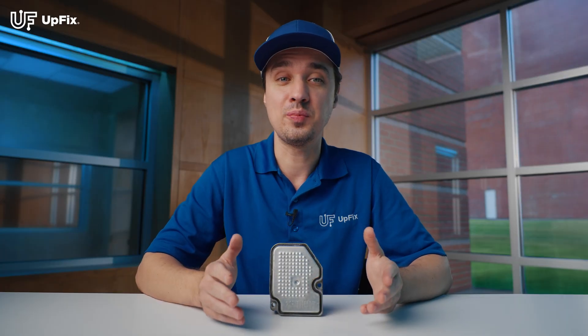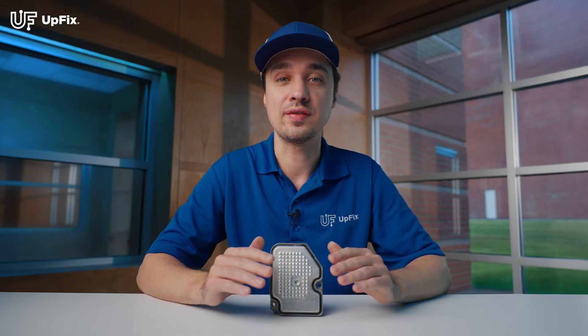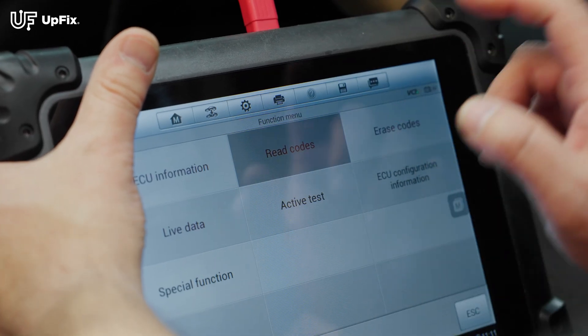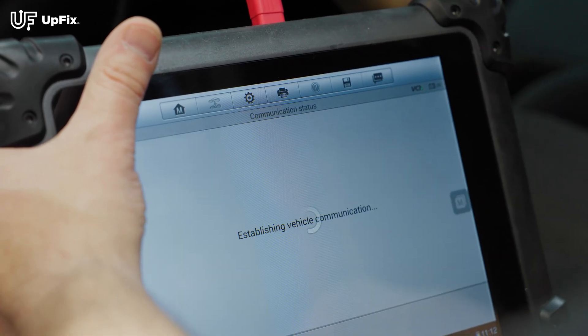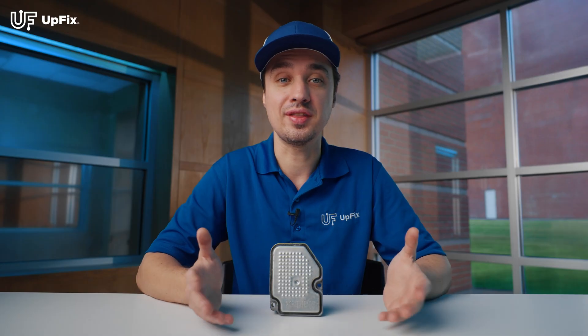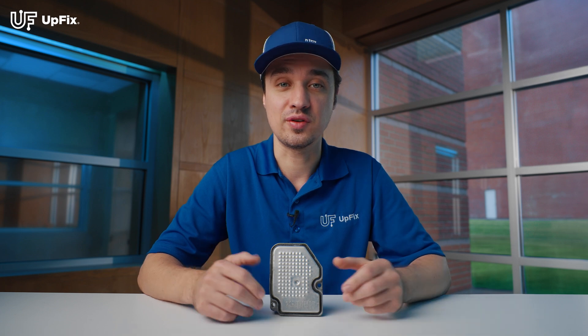If your rear-wheel drive output is disabled, or the four-wheel drive system is not working correctly, scan your vehicle with an OBD2 scan tool capable of communicating with the differential electronic module. If you're getting no communication with it or hard fault codes, then chances are that unit is faulty and it needs to be refurbished.